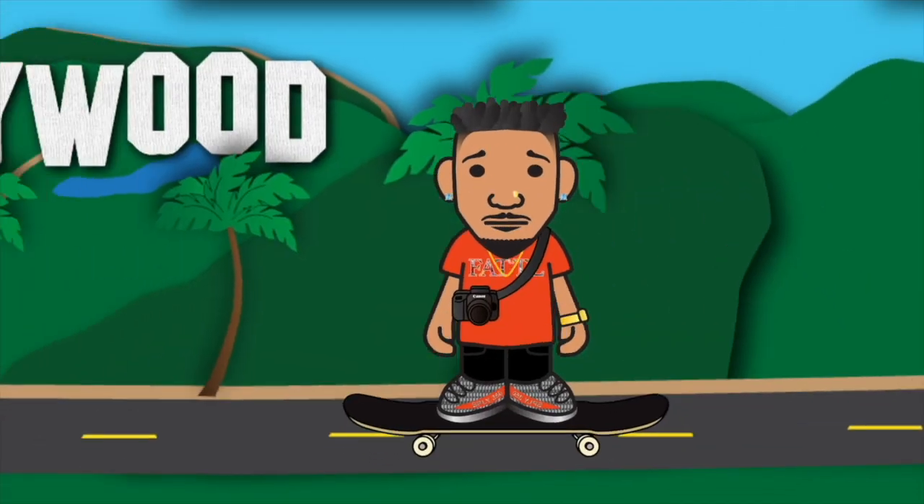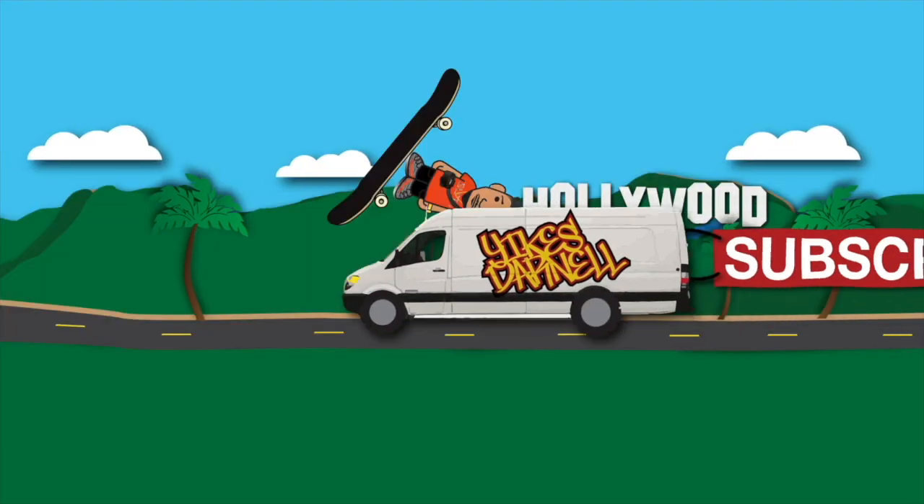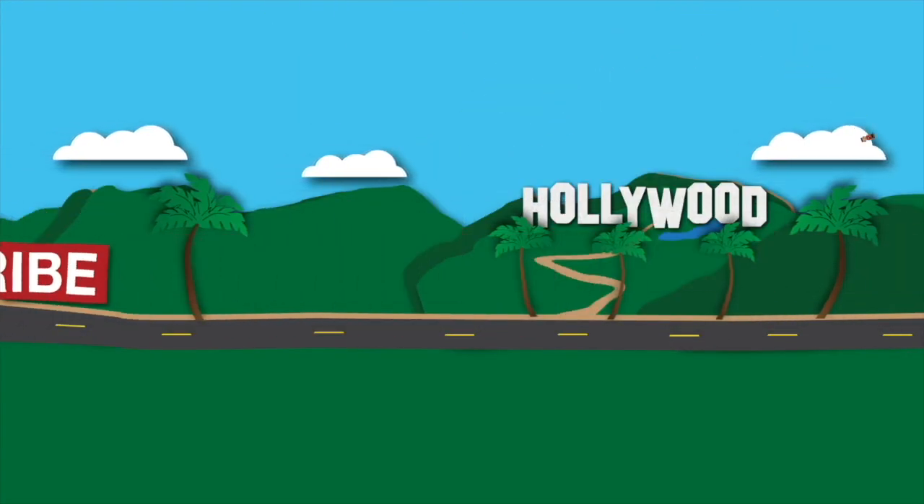Welcome back to the channel and thanks for tuning in on this Two-Minute Tuesday, where I go ahead and open up the Canon refurbished RF 50mm L F1.2 series lens.